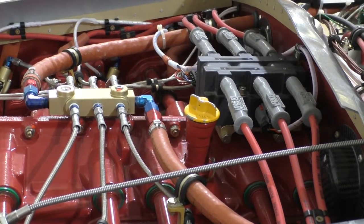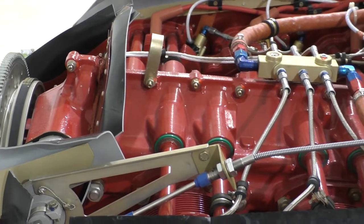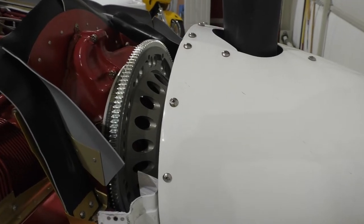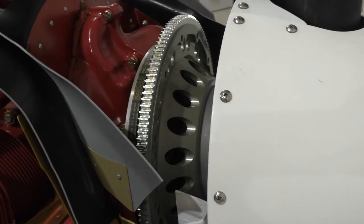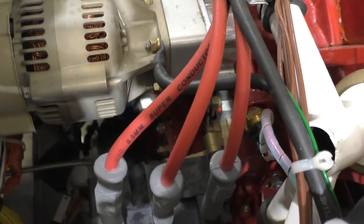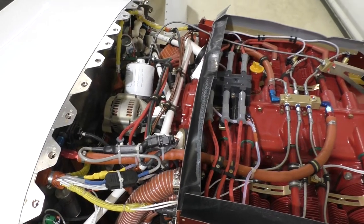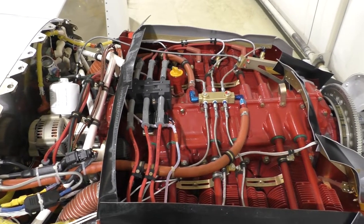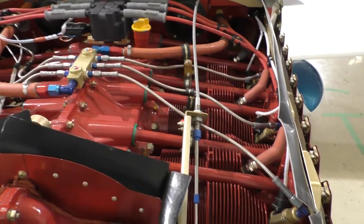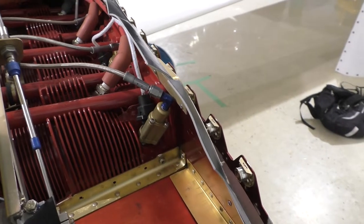Here we see the case-mounted fuel block and the case-mounted coil pack. Here's the SDS billet flywheel — it weighs about one pound less than the factory Lycoming one. Here's the coil pack for the bottom plugs mounted in the original magneto location. And here's the top of the engine detail, focusing in on the top mount injector bosses, plumbing and wiring.